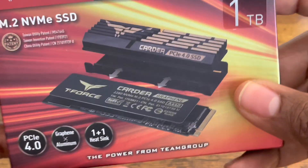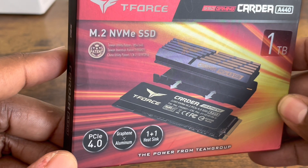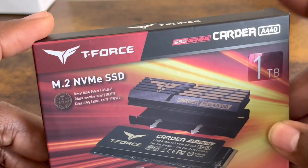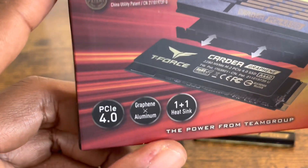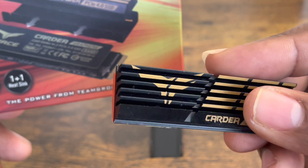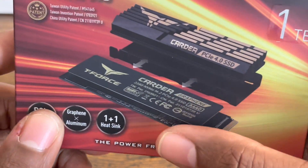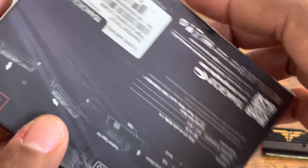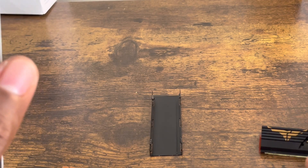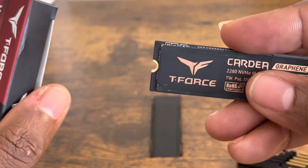So let's take a look — nice box right here. It's a beautiful presentation. It's a PCIe 4.0 Gen 4 SSD, which is required for PlayStation 5. As you can see on the box, it mentions the graphene aluminum heat sink — very elegant looking. It's a simple unboxing: it doesn't come with much, no booklet, just a little casing for the heat sink and the internal SSD card.